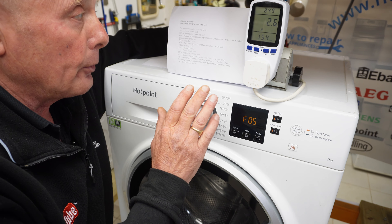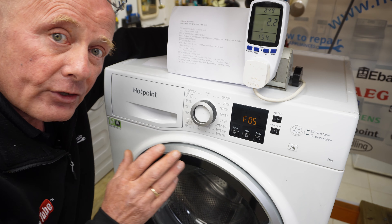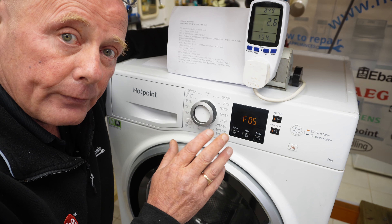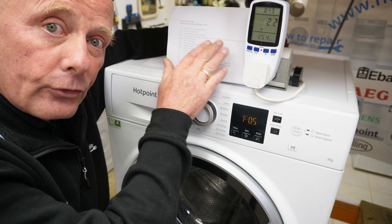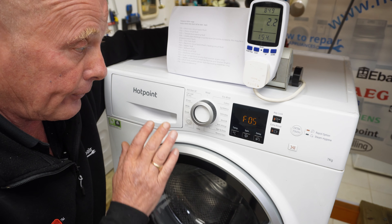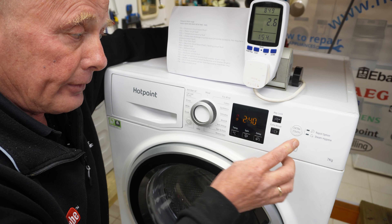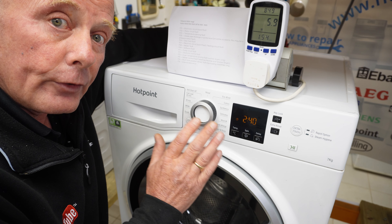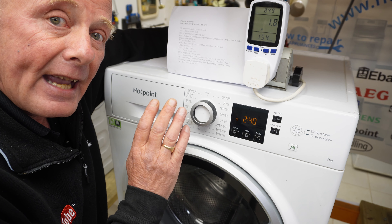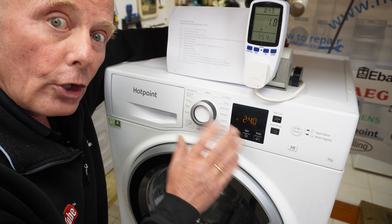Sometimes on these machines it can be to do with a pressure switch, as I've seen some engineers report F05 being a pressure switch fault — though that's not from the manufacturer, just notes from myself. If you want to clear the error code, press the start button to come out of the diagnostic procedure. This should clear the error code, and when you enter test mode again it will show no error.